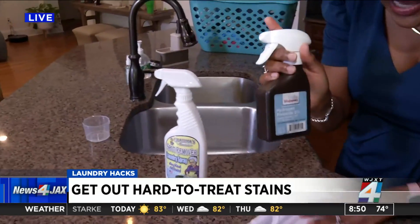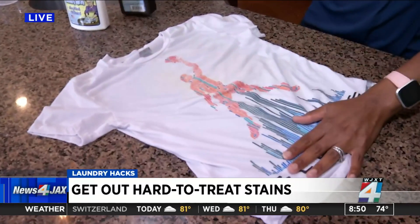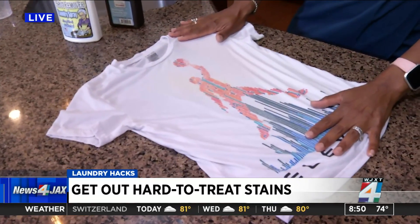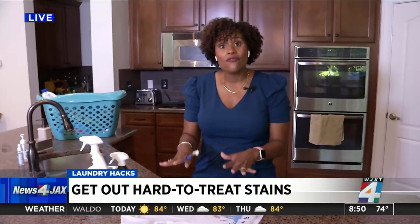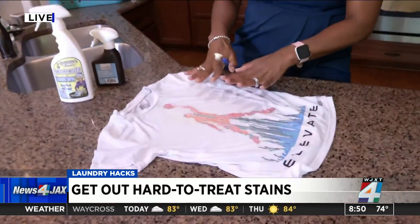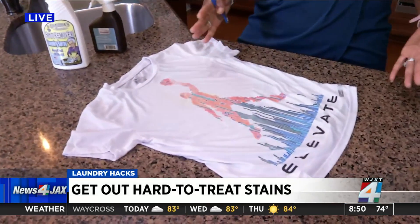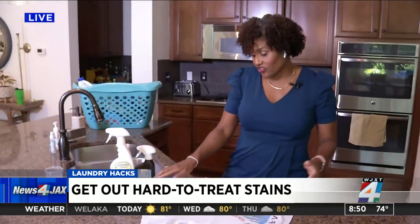We did a little hydrogen peroxide on the yellow stain, and I think I probably could have gotten it out if I scrubbed a little bit more. The key is to spray it with the solution, then take a little brush after it has sat for about 10 minutes and scrub it. He said as soon as you see that stain start to lift, then it's time to go in the washer to actually get it out.